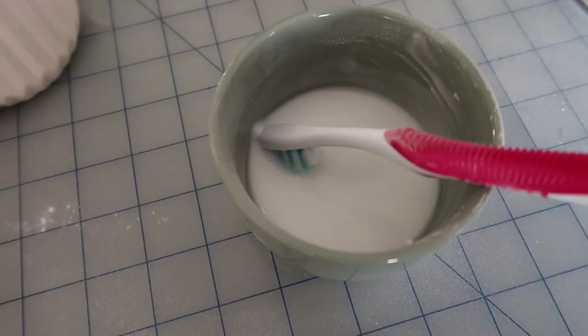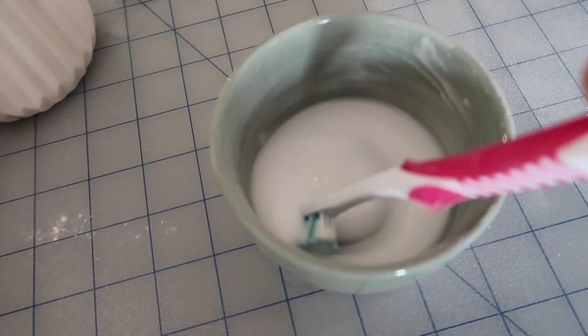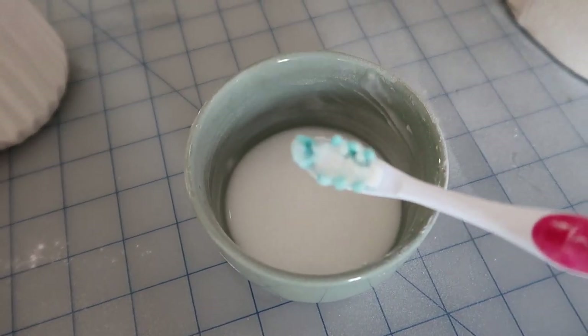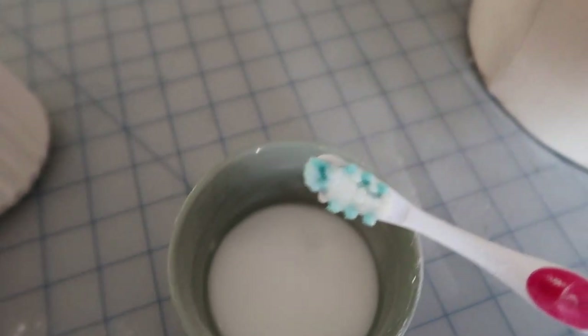I kept adding the baking soda and now I think we got the paste. We scoop a little bit of paste onto the brush and let's try a bad part, let's try it here. So we gently scrub it. I really hope it works. I don't see a big difference yet — let's try more.